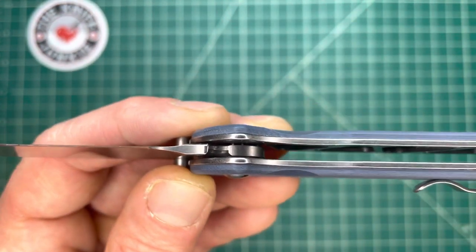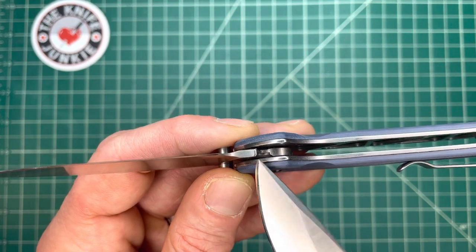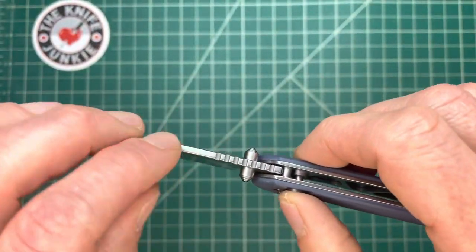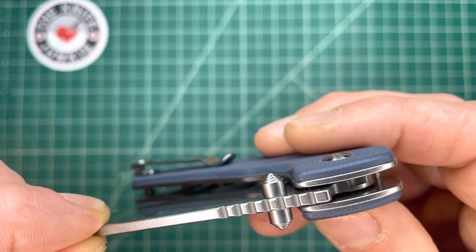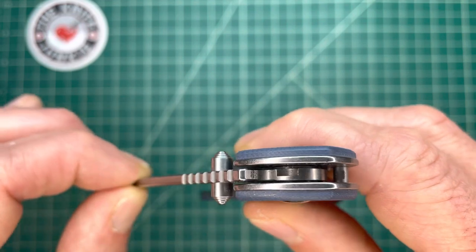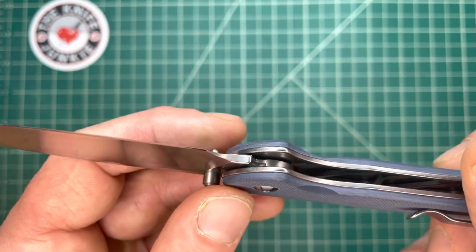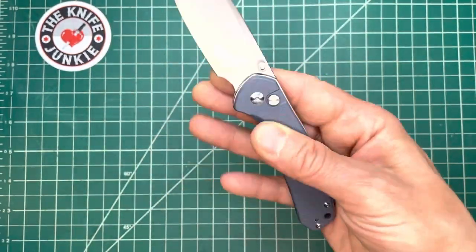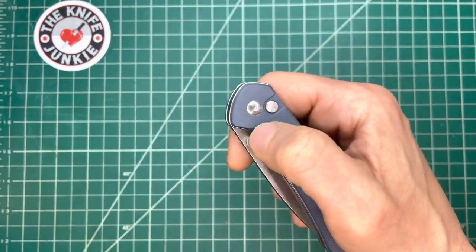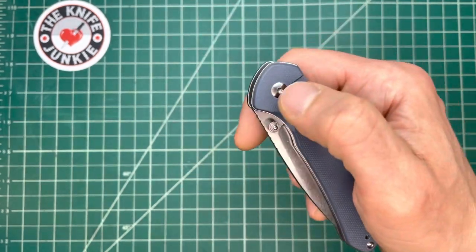Moving forward, look right in there — you see that deep notch cut into the tang. I think that's part of why this is such a good button lock: it seems to be a very sharp and crisp little pocket cut into the tang, both for the open and closed positions. Comparing to other button locks, the notches don't seem to be as deep and as sharp. I think that's what makes this so snappy, both in and out. It doesn't have that bounce. I cannot stand the bounce when you bring a button lock in through inertia or centrifugal force.